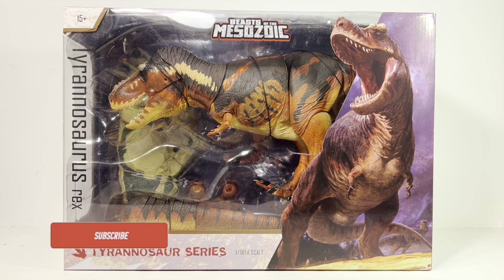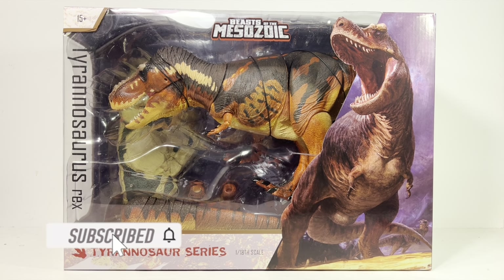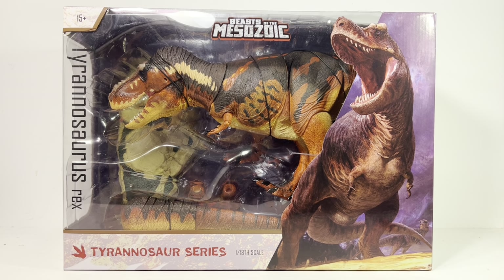Hey everyone, welcome back to another Beast of the Mesozoic Tyrannosaur Series review. Today we're taking a look at the standard 1:18 scale Tyrannosaurus Rex — the mass-produced version. The other 1:18 scale was the Kickstarter exclusive Dino Riders. I haven't taken this thing out of the box yet and I'm absolutely loving this very natural looking color scheme on this Rex.